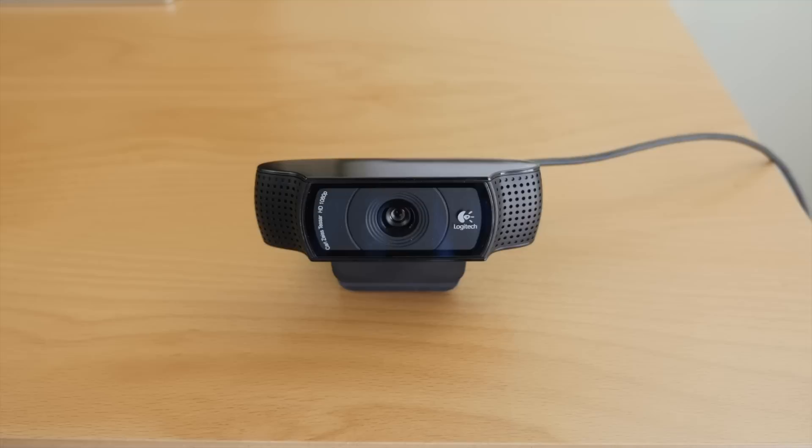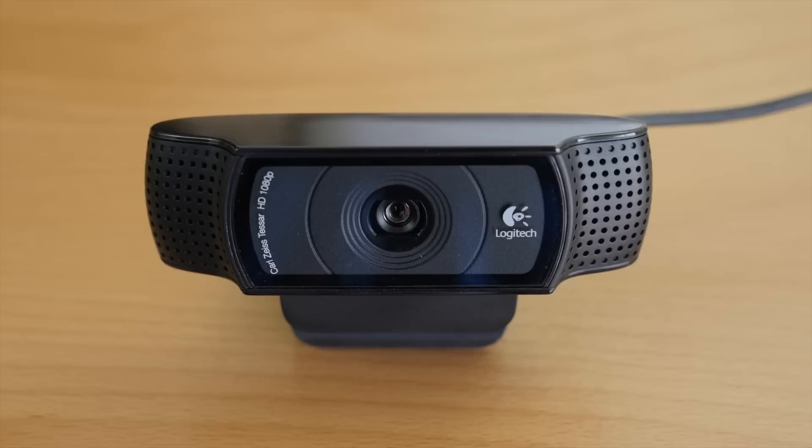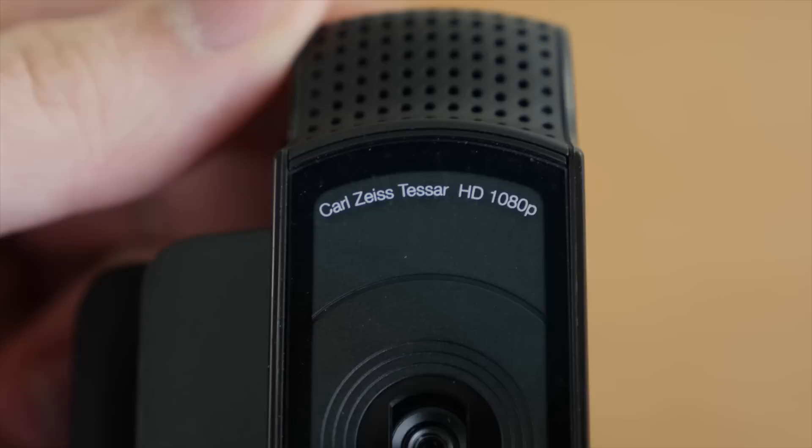To record HD videos with the C920 on a Mac you can use QuickTime, and on a PC you can download the free Logitech software. Some of the main features include full HD 1080p video recording, Carl Zeiss optics with 20-step autofocus, and H.264 encoding for faster and smoother HD.